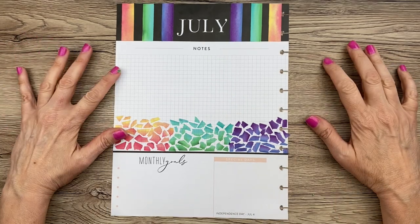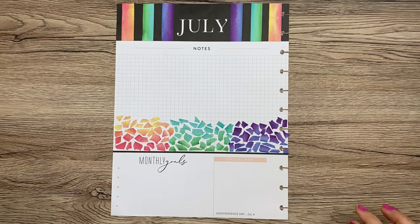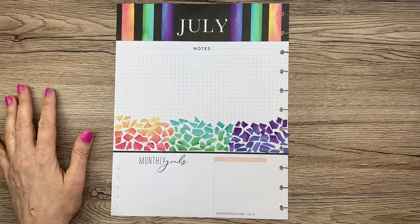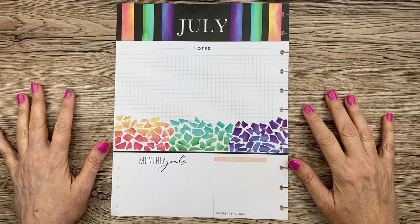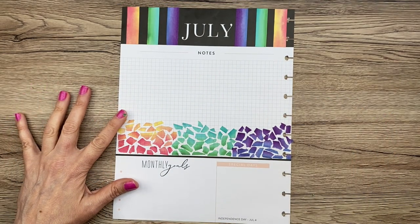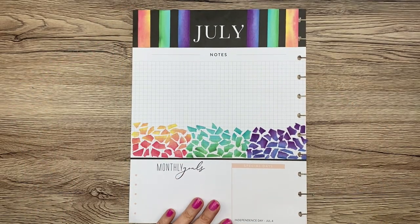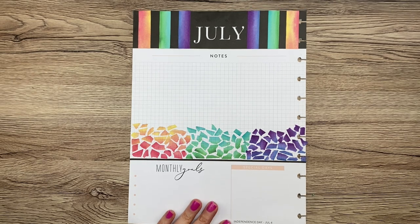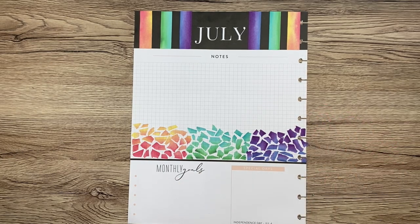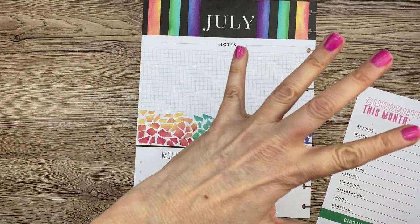I would only recommend doing that mosaic if you have a lot of time, because it really did take a long time. I might leave the notes section this time. I hate that this peach down here doesn't match at all. Let me pause and grab some black and white stuff. I really do think I'm going to let the colors speak for themselves and go with very understated for the rest of the page.